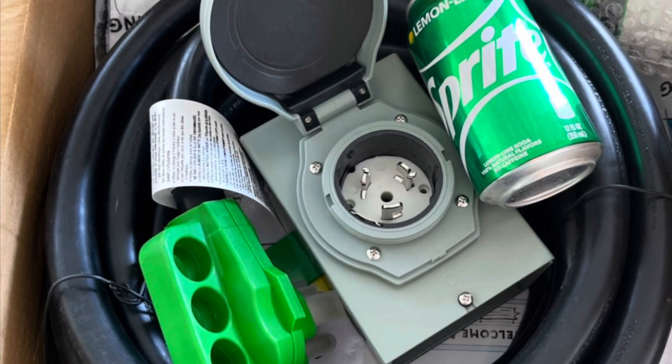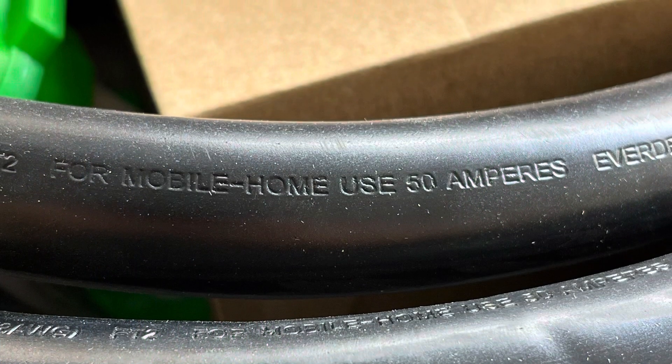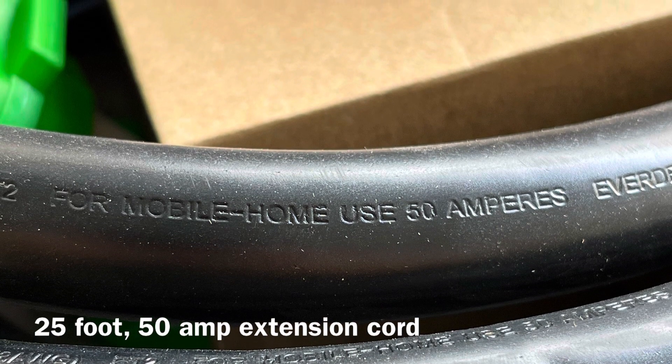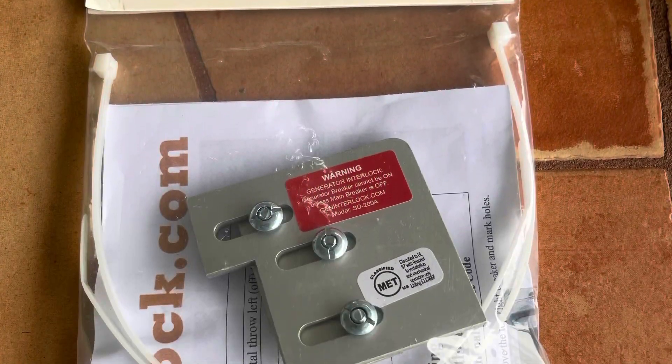This is a 50 amp cable — you can see by the size of the soda can how thick that cable is. It's more than an inch thick, and this should work well for this project.